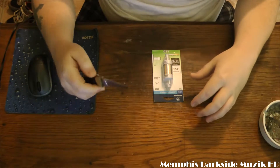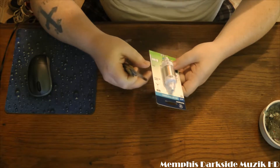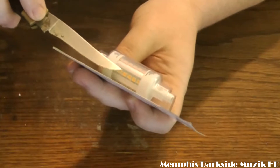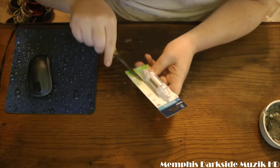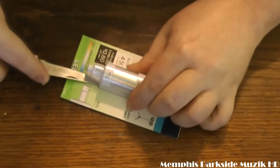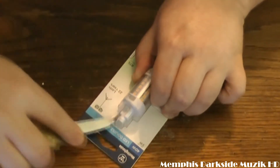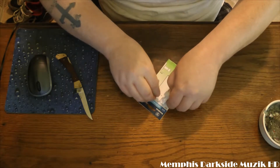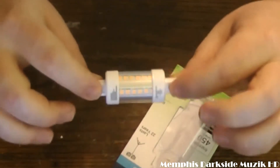Now what we're going to do is take the LED very, very carefully out of here — we don't want to damage any of the LEDs. Personally, I think they should package this a different way. Here's the bulb right here.